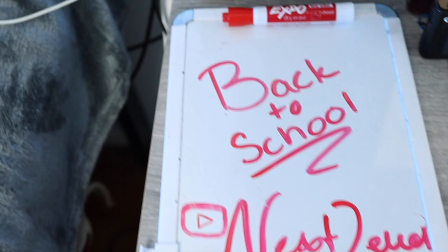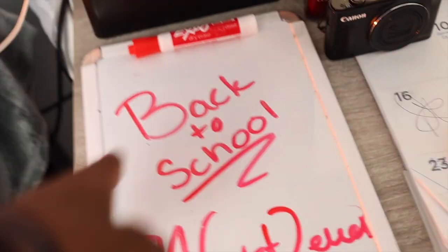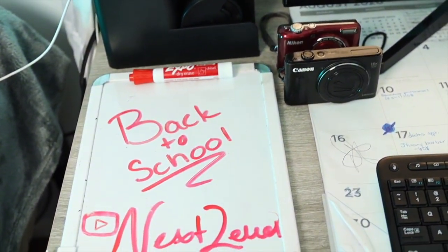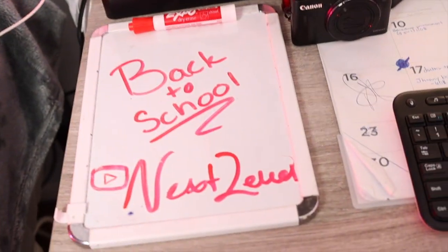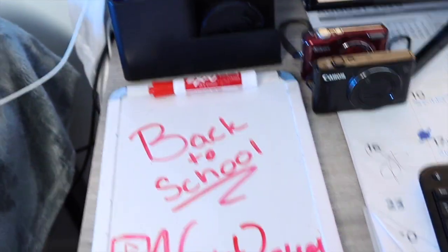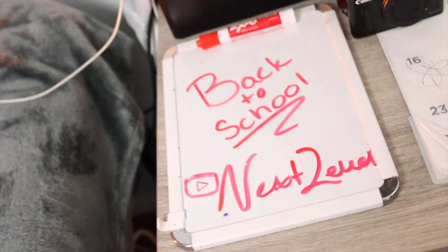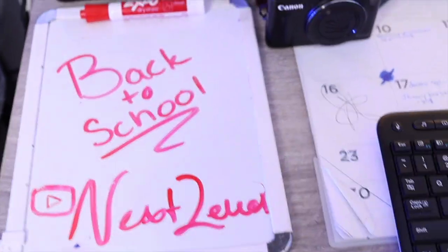And this right here is my whiteboard. This is where I just write quick notes. If I need to remember something for like an hour, I'll just write it down on here, and when I look at it later I'll see what I have to do. This is not for long-term assignments — just for quick little notes I need to jot down, because I don't like sticky notes or iPhone reminders. I like whiteboards.